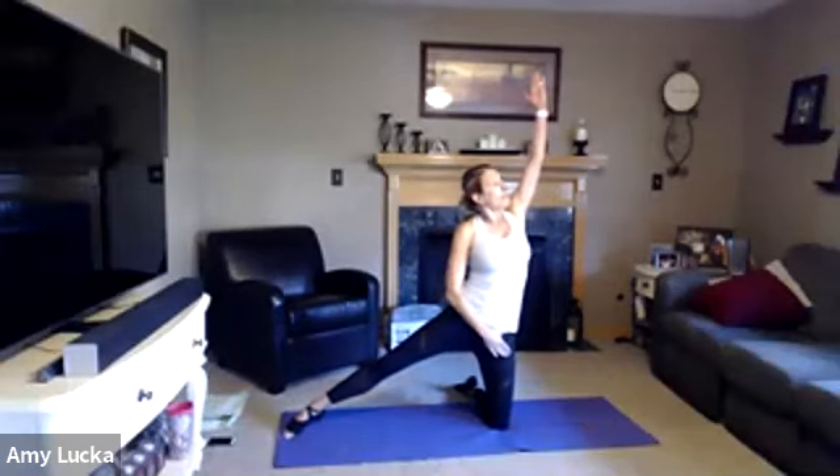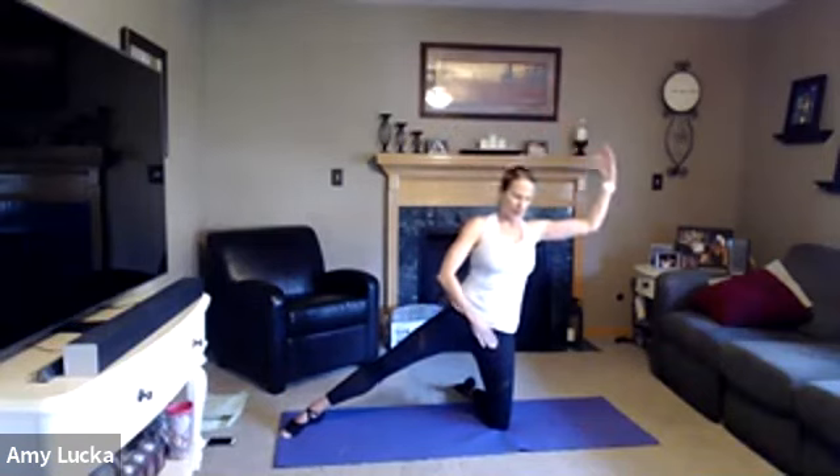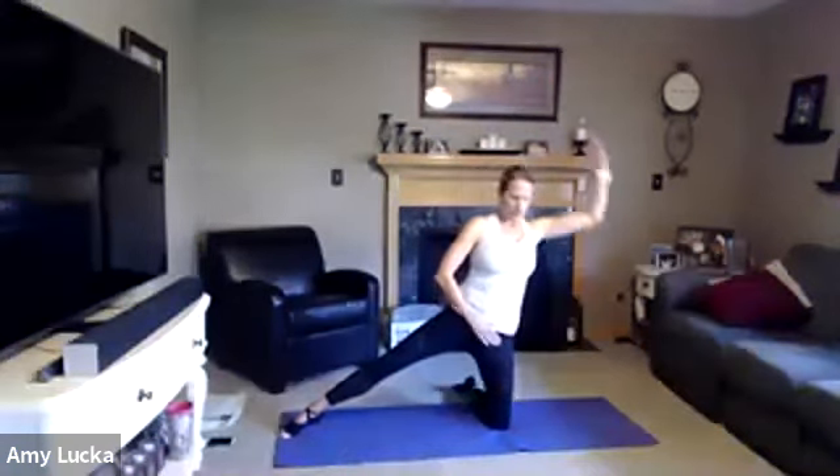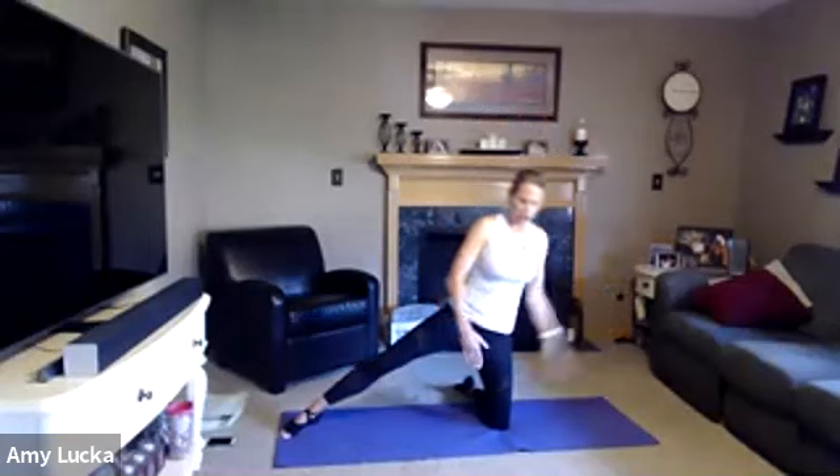Place that hand down if it's not already. Right arm overhead — here we go, ten, nine, eight, seven, six, five, four, three, two, and one. Come up. Right hand in front, left arm up, reach it over, center, over, center, inhale, exhale. Five more — four, three, two, and one. Nice job.